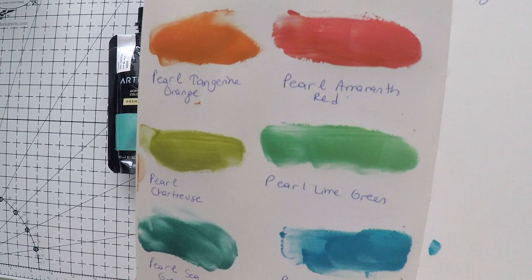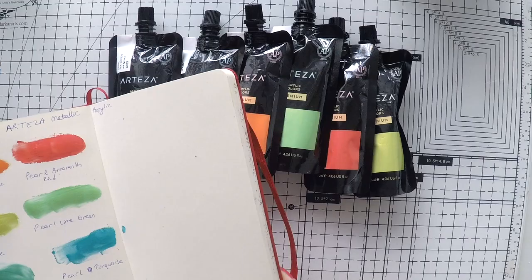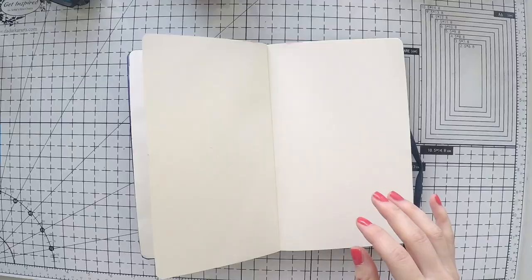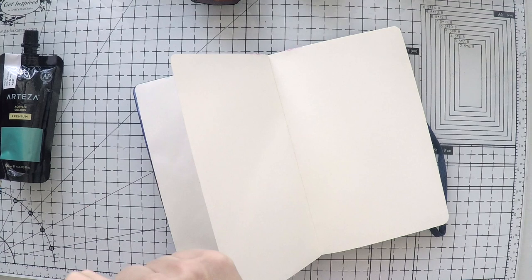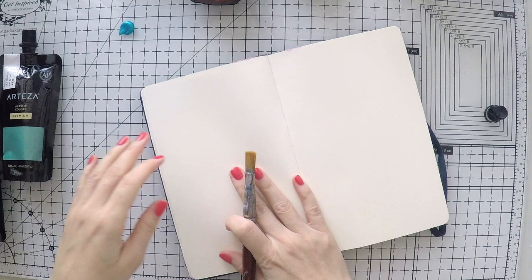I swatched these colors on my notebook for you to see. I really love them — this turquoise, sea green, lime green, and chateau rose will make a great background. And then we have the red and orange for our focal points that you will see. So I'm going to start by creating my background using these two colors first.